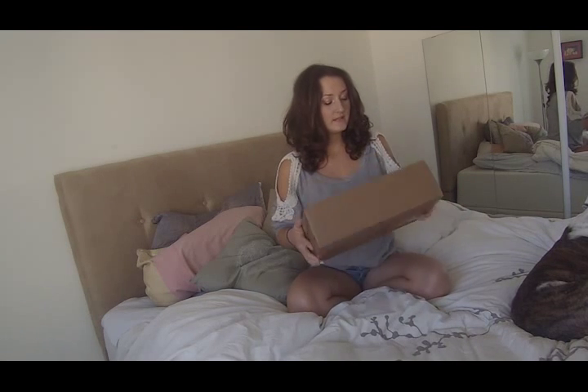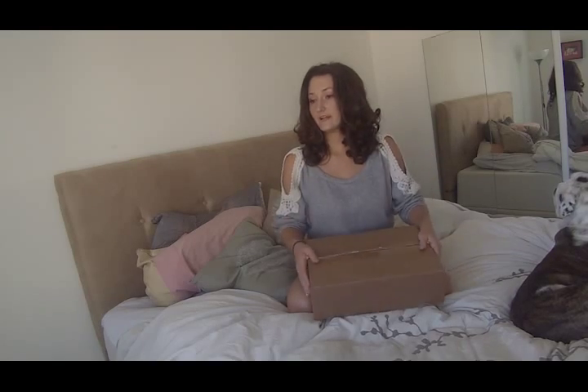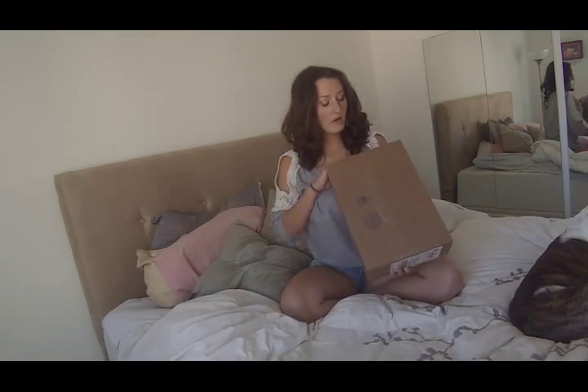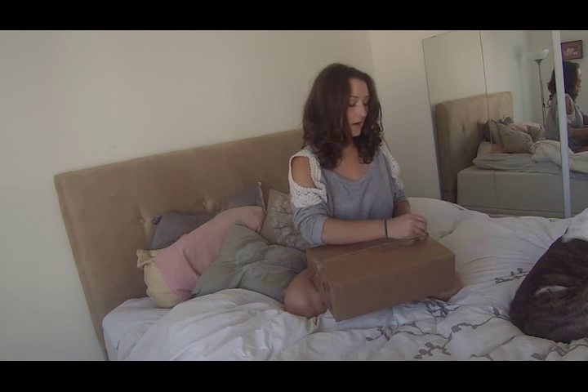I have two different bras from Ampere NYC and I got my box here for my at-home trial. I'm really excited. This is my first time doing an at-home trial with bras. So let's open the box and take a look and see what we got.